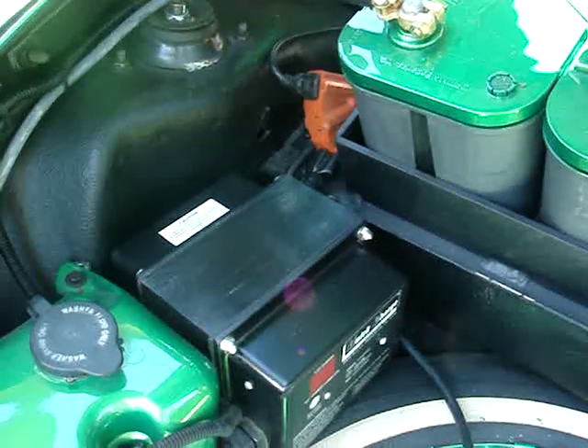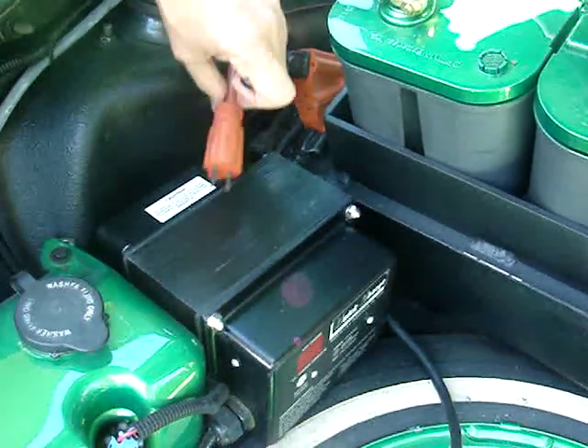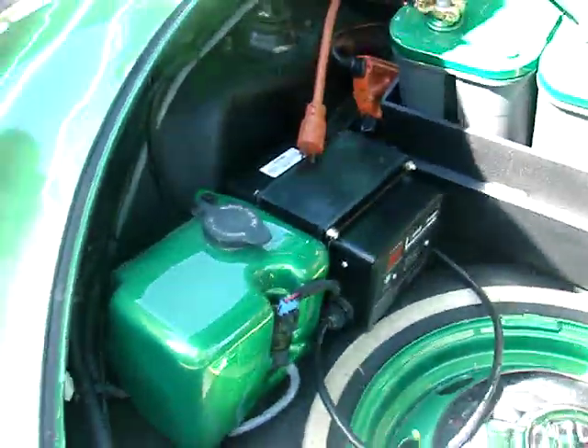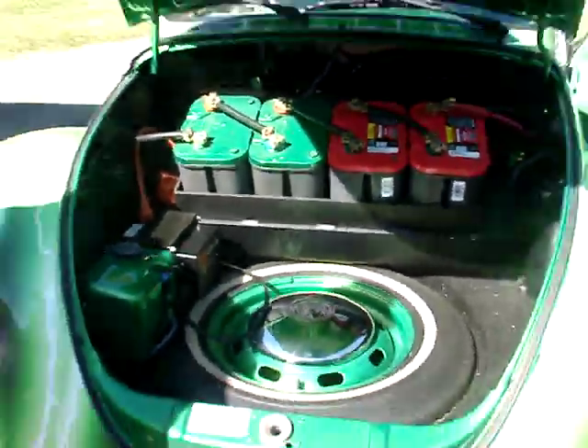I get about 60 miles to the charge on it. It charges overnight, so I usually charge about twice a week. It costs me about $5 a week in electricity. So I went from $300 a month in gas to about $20 to $40 in electricity.